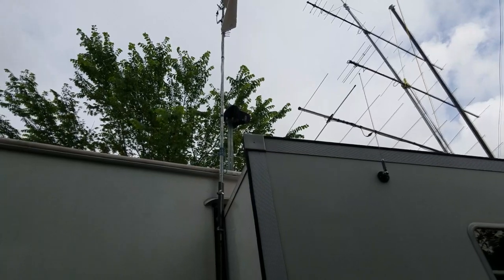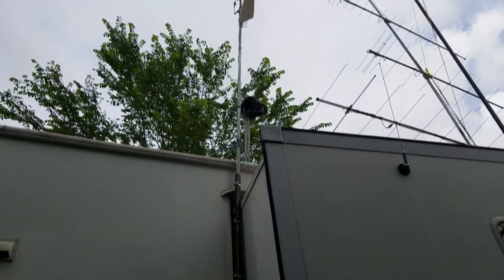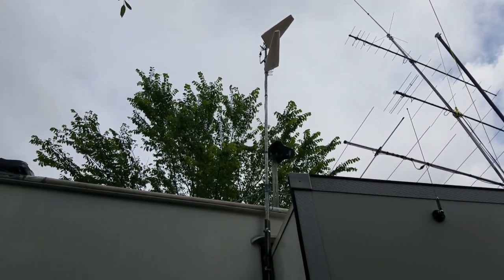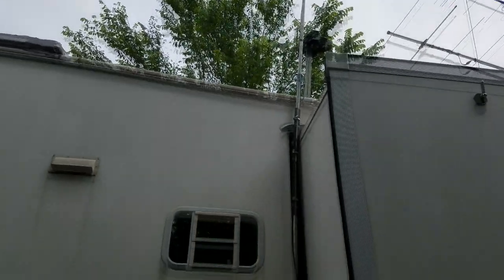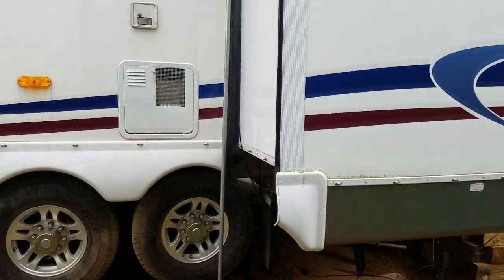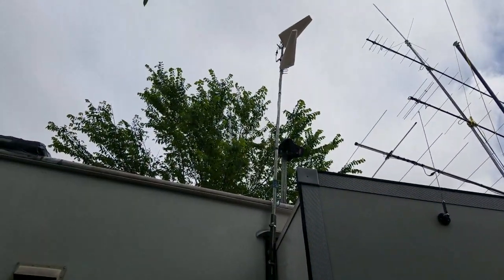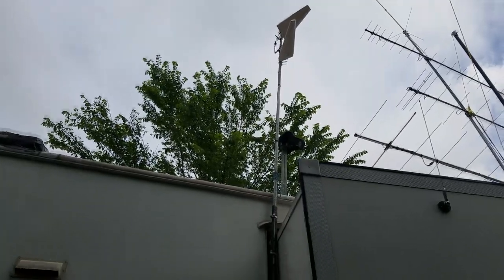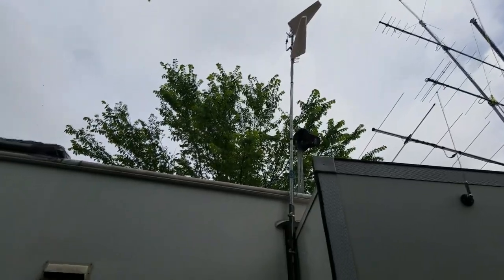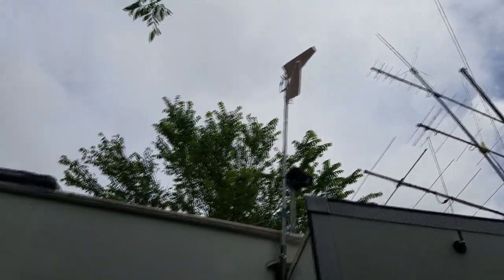So one is 45 degrees in one direction to the pole and the other one's 45 degrees to the pole. It's up and working — I've got cable coming down and going over into the camper, hooked up to the router. This is a cellular router, so it's not like a DSL or cable TV router.